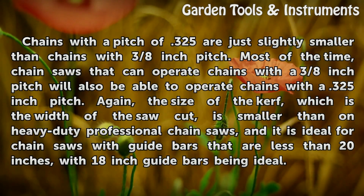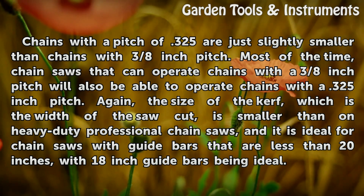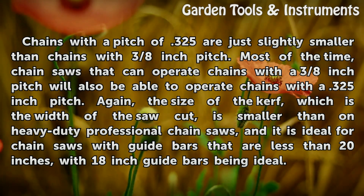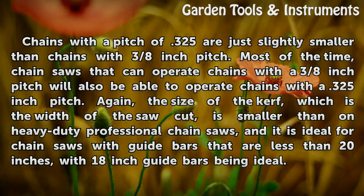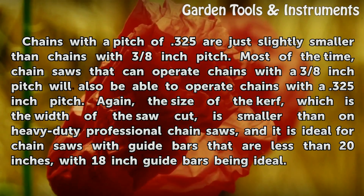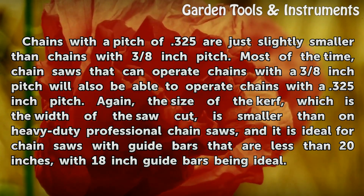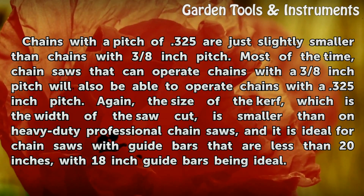Chains with a pitch of 0.325 are just slightly smaller than chains with 3/8 inch pitch. Most of the time, chainsaws that can operate chains with a 3/8 inch pitch will also be able to operate chains with a 0.325 inch pitch. The size of the kerf, which is the width of the saw cut, is smaller than on heavy-duty professional chainsaws, and it is ideal for chainsaws with guide bars that are less than 20 inches, with 18 inch guide bars being ideal.